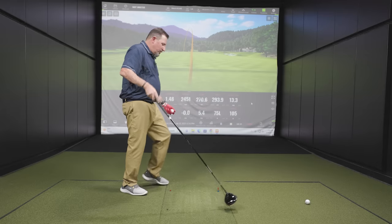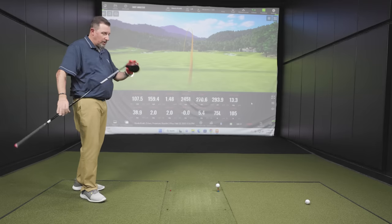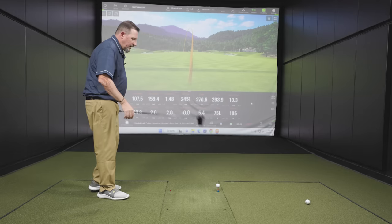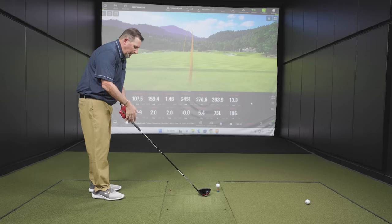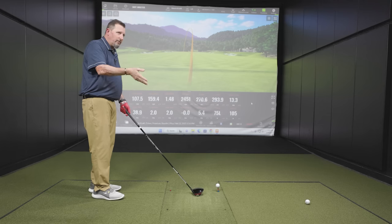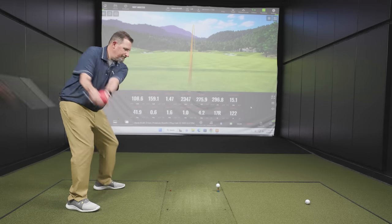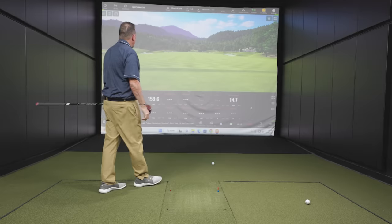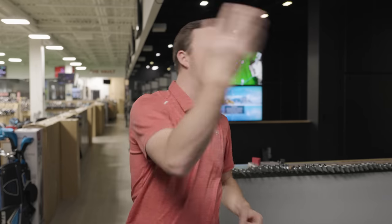Seeing a little bit more draw with the Stealth 2 Plus, which is interesting because it was not initially set to the draw setting. Kevin did go to the draw setting on the Callaway to try to neutralize things. But with the Triple Diamond in the draw setting, it still didn't really turn over — it maybe prevented a fade, but it didn't turn over the way the Stealth 2 Plus does without any adjustment.